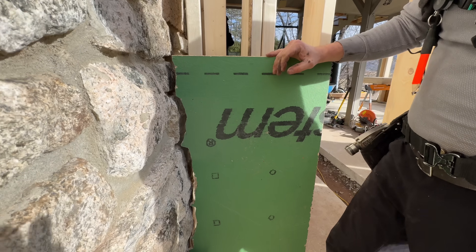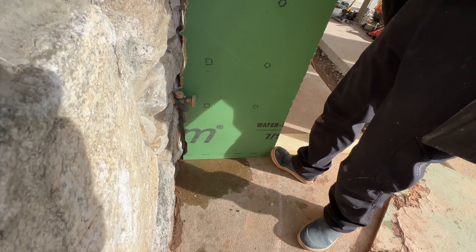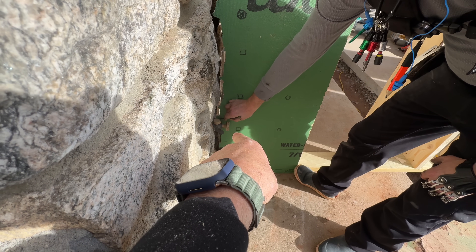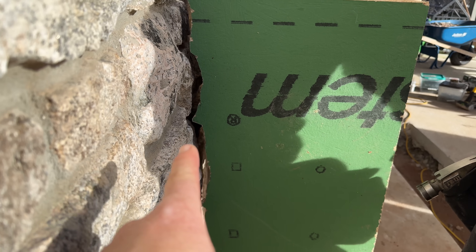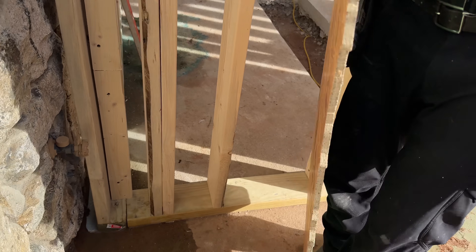All right, test fit number one. Is it upside down or am I just really terrible at this? Looks like you just got one little nub there where you went around the faucet that you didn't get. Yeah, there's a little shadow. Other than that, I'm looking at this profile and it is amazingly good. Wow. A little faucet shadow there — we'll knock that out.